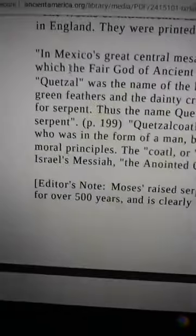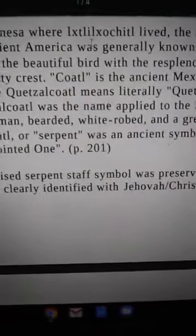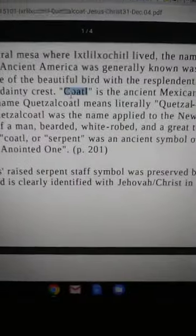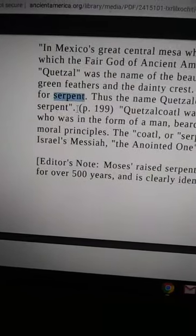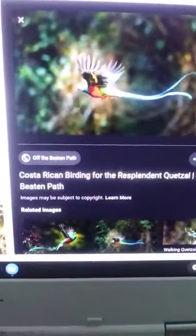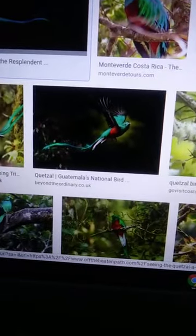In Mexico's great central mesa where Kitzakota lived — the name by which the fair god of ancient America was generally known — Kitzel was the name of the beautiful bird with resplendent long green feathers. Kitzakota is the ancient Mexican word for dragon, or serpent. Now we've got these lofty cloud dragons flying high in the cloud forest.